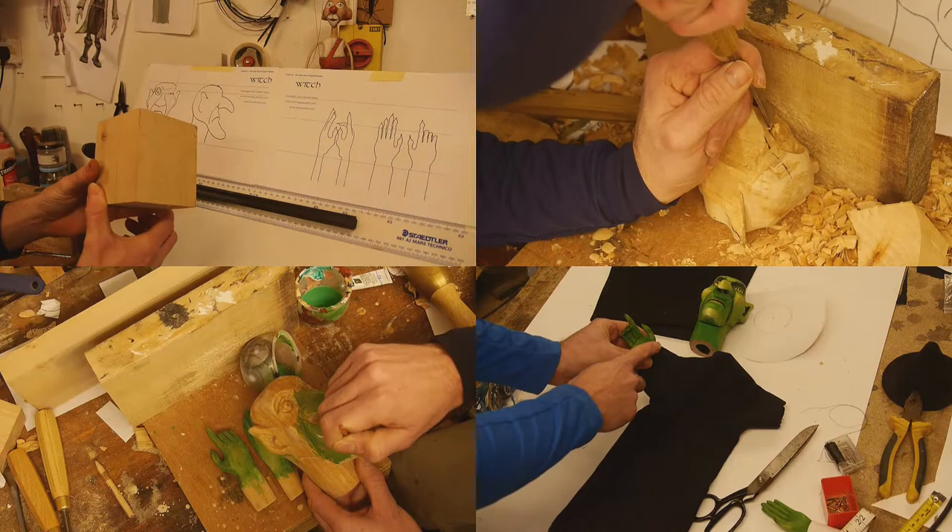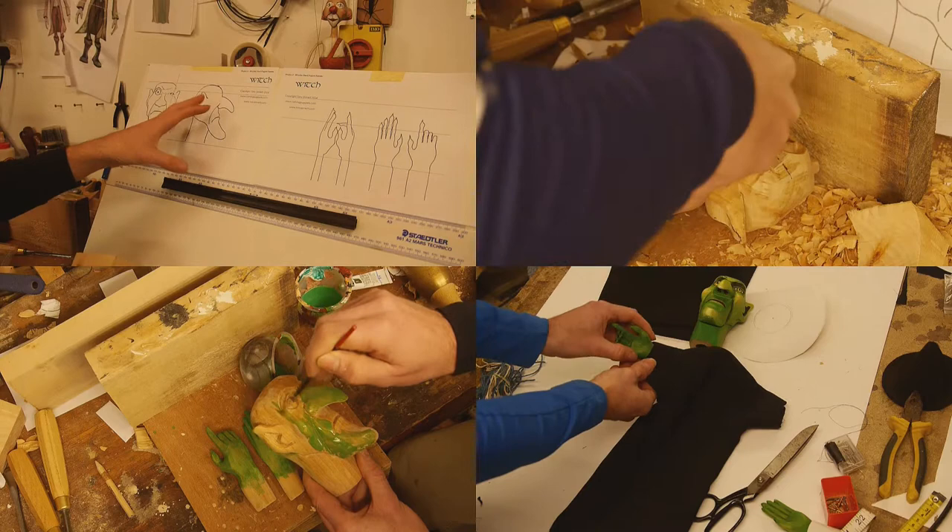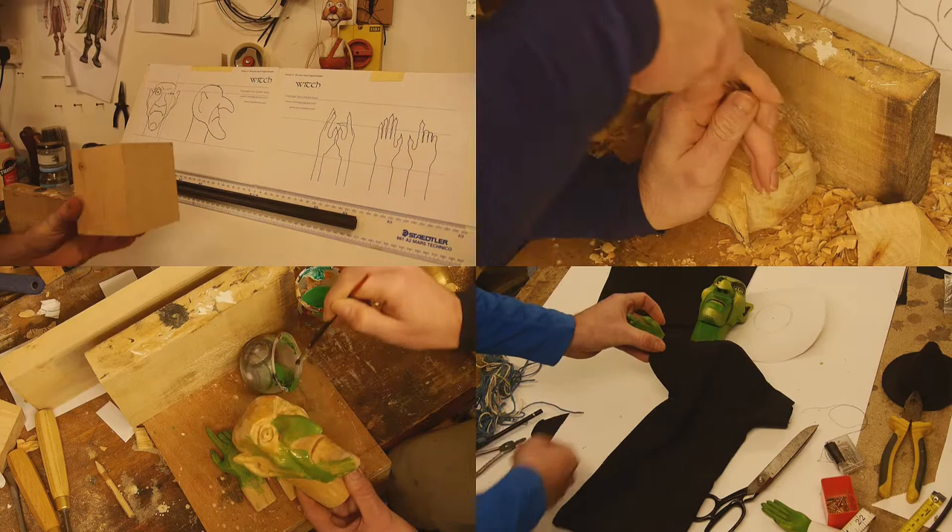You can follow along with the design of building either a witch or a pirate, and I'll show you how to cut and carve the parts, make the sleeve and costume, and of course paint your puppet.